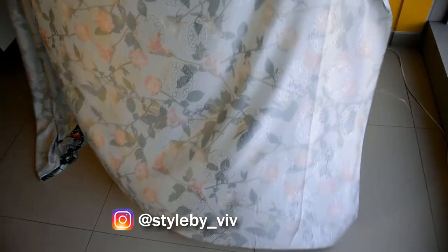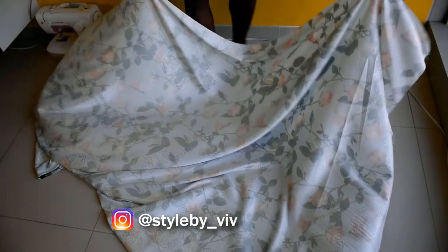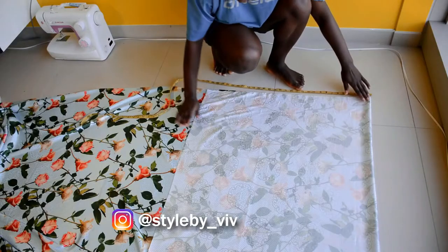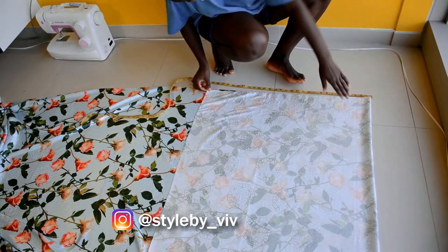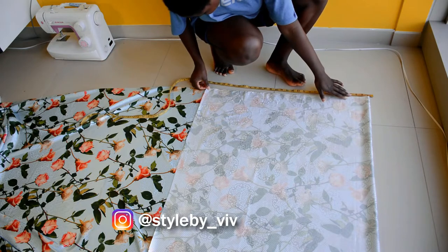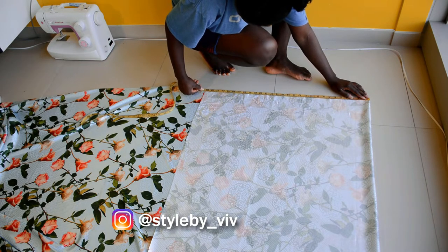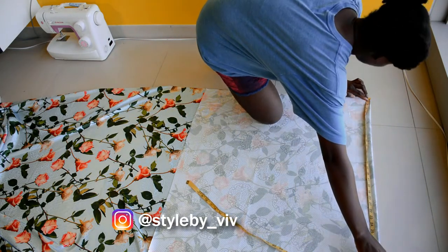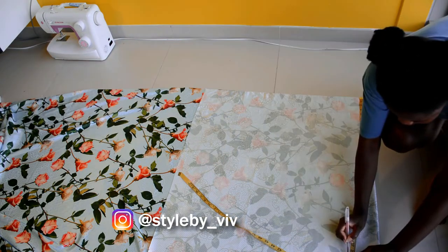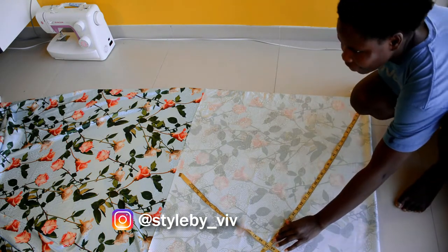My table is not big enough to cut the circle skirt so I'm cutting it on the floor. I went ahead and folded the fabric over to the length I want for the skirt plus the waist measurement. Using the measuring tape, I placed it right at the start of the folded part and marked the measurement.